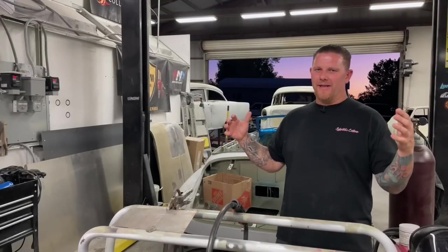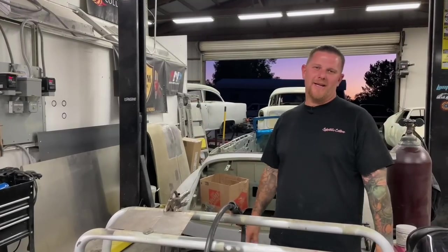Today we're jumping into MIG welding. I brought Chris Garcia — if you guys haven't seen the video, we did the last interview in his garage where he's building a 66 Caprice. Thanks for coming back.